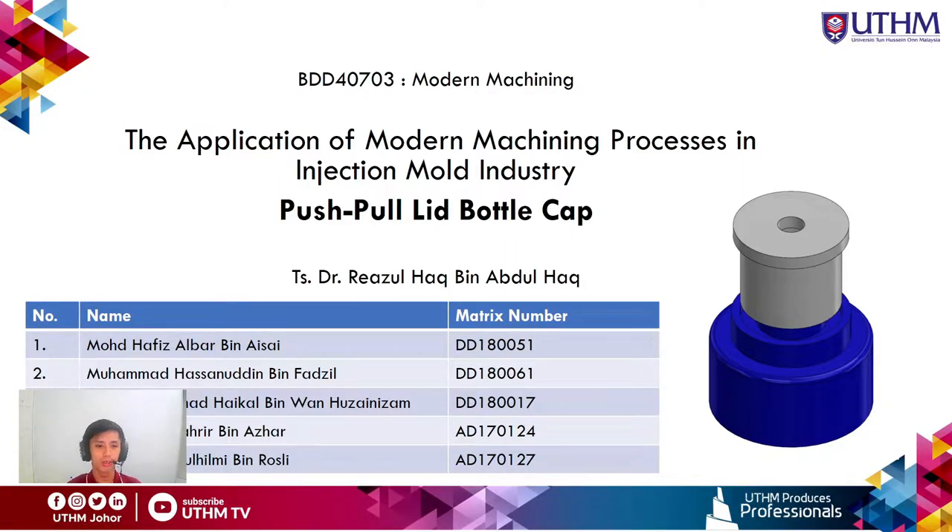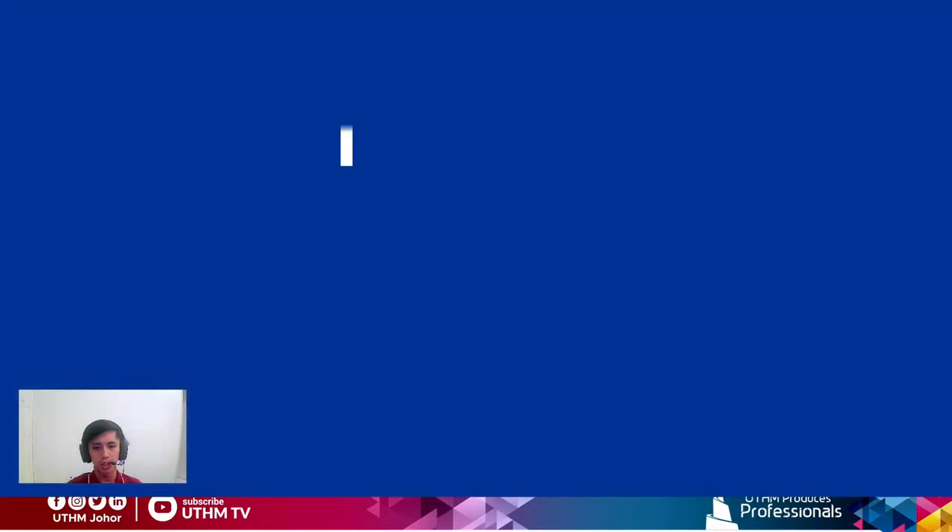Assalamualaikum, we are from Group 5 of Modern Machining Section 1. Today we will present the application of modern machining processes in the injection molding industry. Our main focus of the study is the push-pull bottle cap.